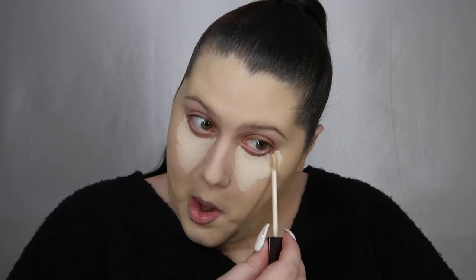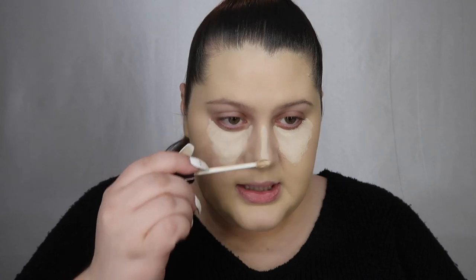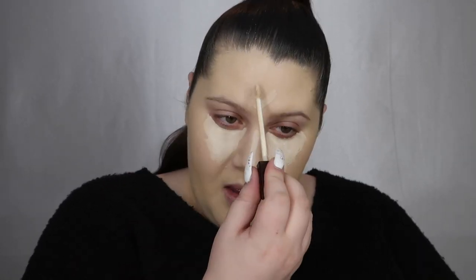It looks fine with this foundation, but with my normal shade foundations it's too dark. I think I'm actually going to put concealer in other places today — I don't normally, but why not.